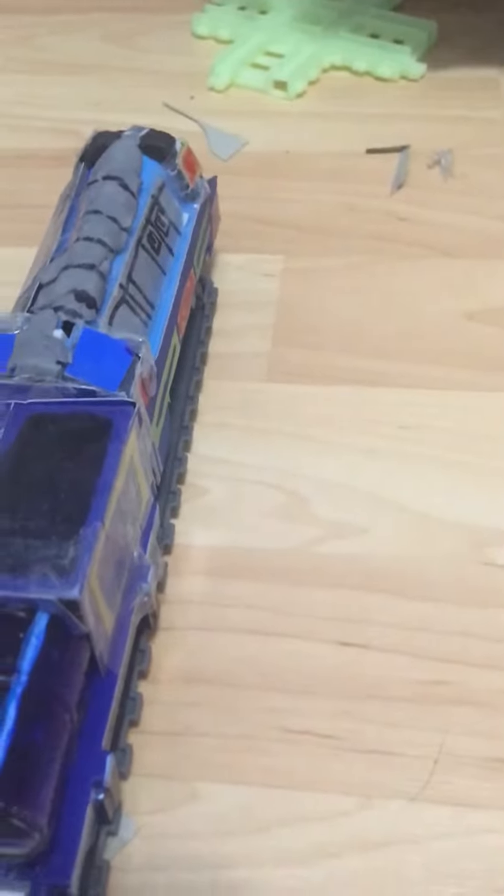This is my custom Vinny. Sorry if I didn't speak to him the first time. So this is a custom Vinny.